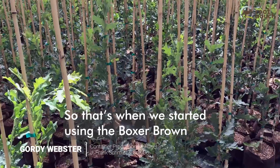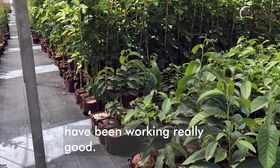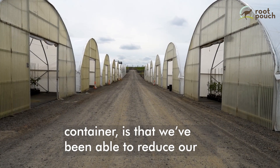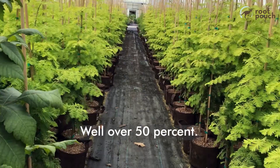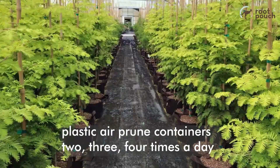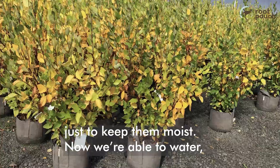That's when we started using the Boxer Brown 3-Gallon with handles for our production, and those have been working really good. One of the big benefits we've seen with that container is that we've been able to reduce our water requirements substantially — well over 50%. Before, we were having to water those plastic air prune containers two, three, four times a day just to keep them moist.